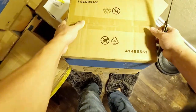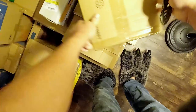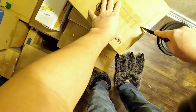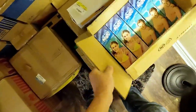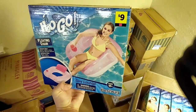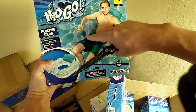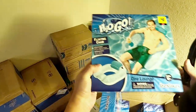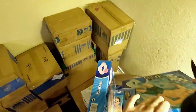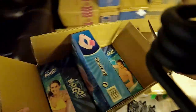H2O Go floating chair — a floating chair. This is different. Five in this box. These are big ones. Look at that — that's nice. Nine dollars each. Fancy. Those are really nice. It's got a little cup holder in there to put your cup. We don't have a lack of pool floats this year.